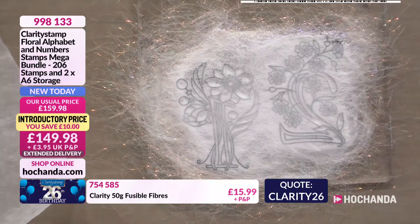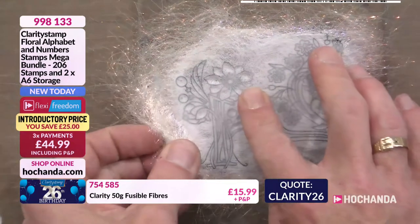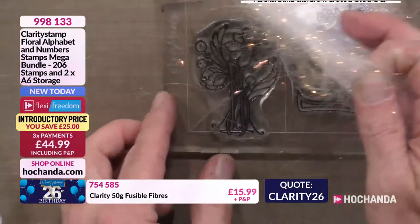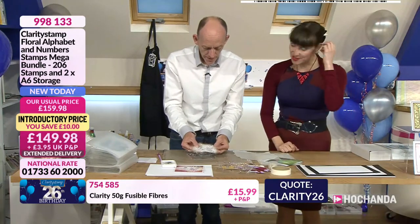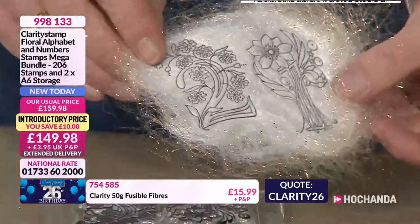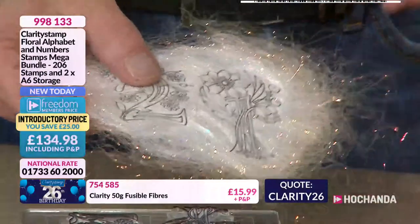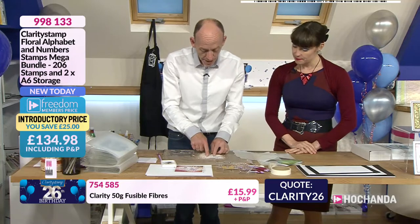I'm going to pop that iron out of the way and now we shall do the reveal. I'm going to gently peel that off the stamp. And there we have it — that's awesome! Look at that, it's got dimension to it. Everybody needs Angelina fibres in their life — absolutely! It's a great product. So now we've got the 21. We're going to pop the stamp and bits to one side because I want to now add some colour. I've used white fibres, so I'm going to bring my mix mat into play. It comes with an A3 black mat.